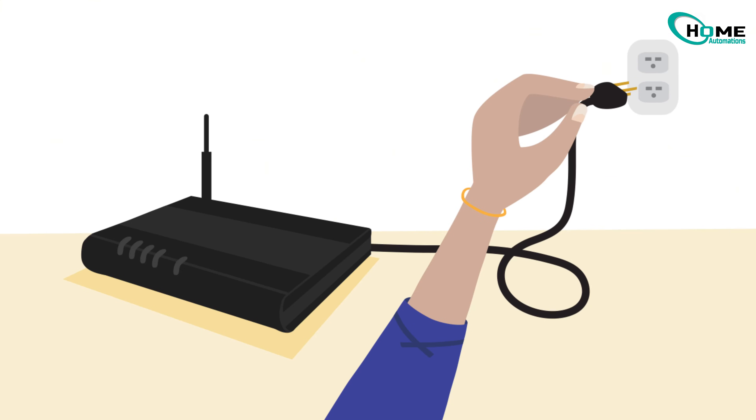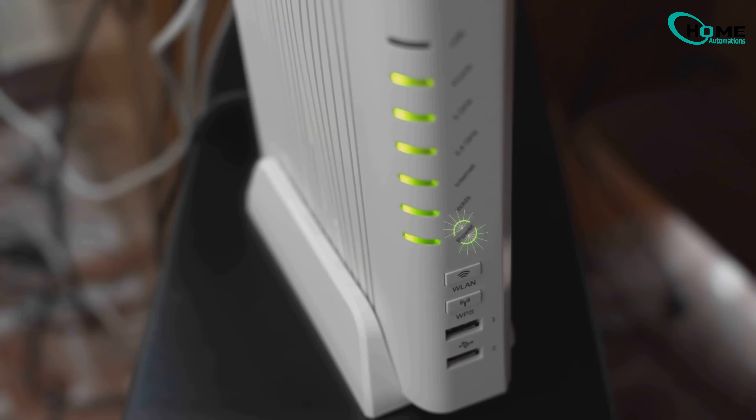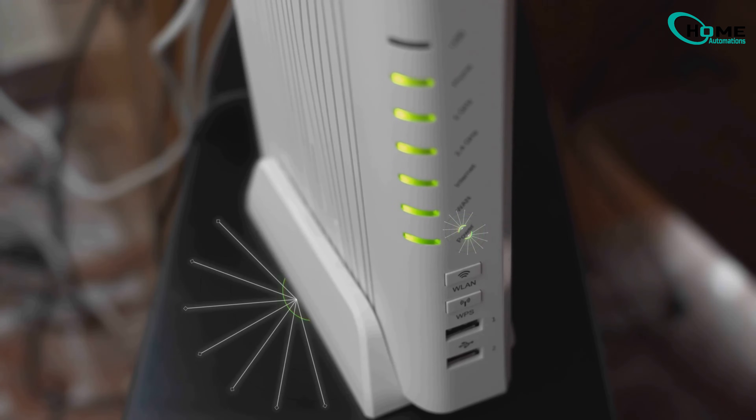First, unplug your router — just pull the plug. Wait for a few seconds, maybe around 10 to 15 seconds. Next, plug the router back in. But don't rush ahead; give your router a minute or two to fully boot back up and get back online.